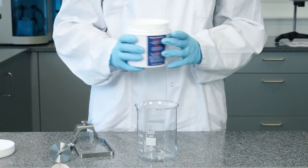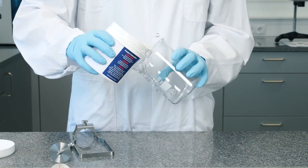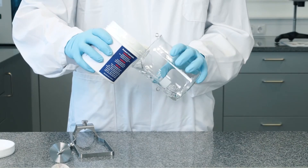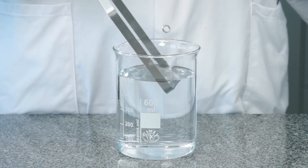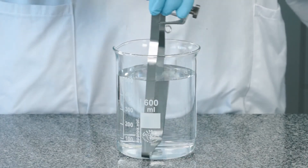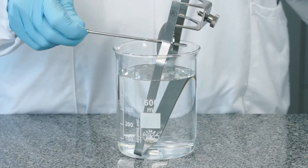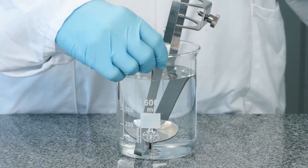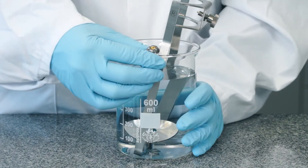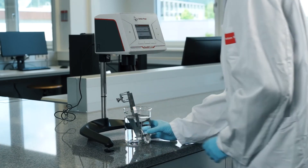To ensure precise measurement, fill 500 milliliters of your sample bubble-free in a 600 milliliter beaker. Insert the spindle guard followed by the spindle. Then position your beaker under the instrument and adjust the height with the knob on the side.